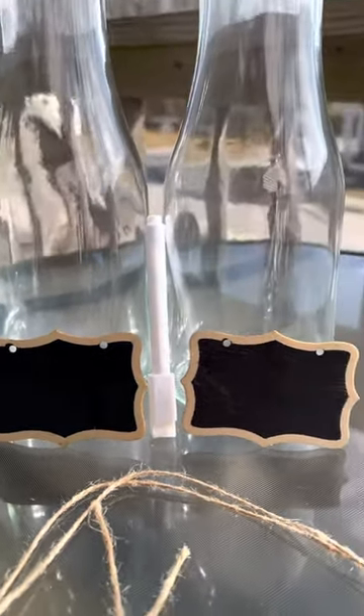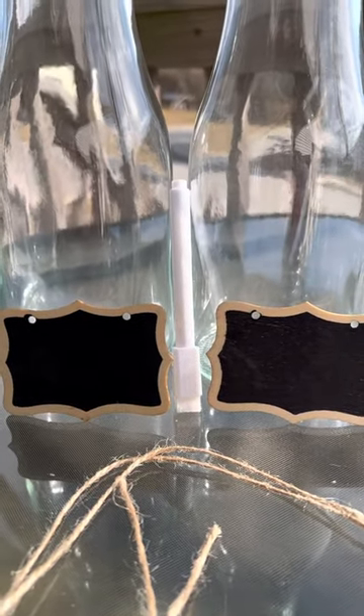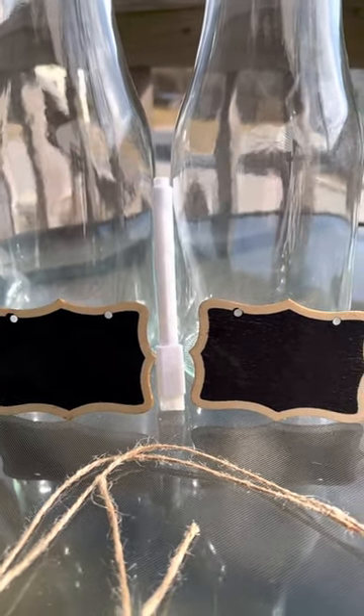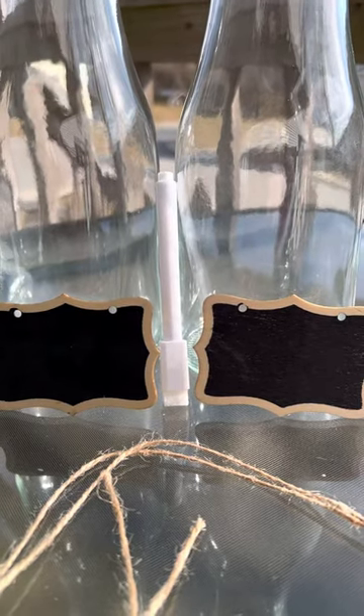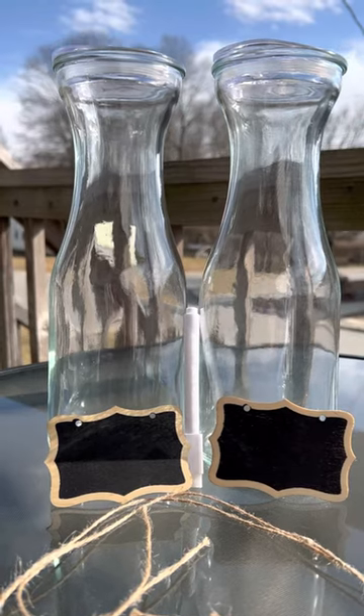These two glass carafes come with two sets of twine, a marker, and two chalkboards to easily identify what is in each carafe. Today, I'm bringing you this set of two glass carafes.